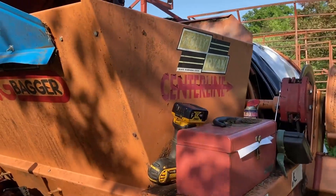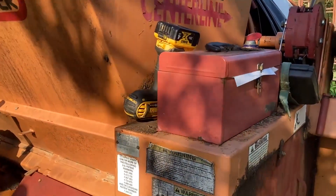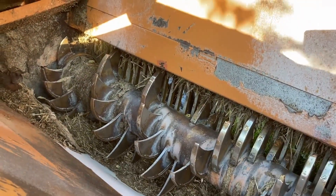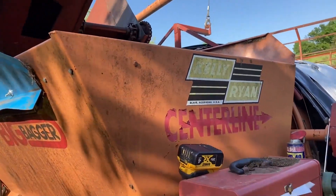We're going to add one of those to our Kelly Ryan bagger here, hopefully over the next day. We're getting ready to chop hay and our bagger works fine, but it does not have the beater bar in it. That helps level out the haylage and it does cause some problems for us for feeding. We're going to try to put a beater bar in it, and it requires us to remove this end panel here — that's the first step.